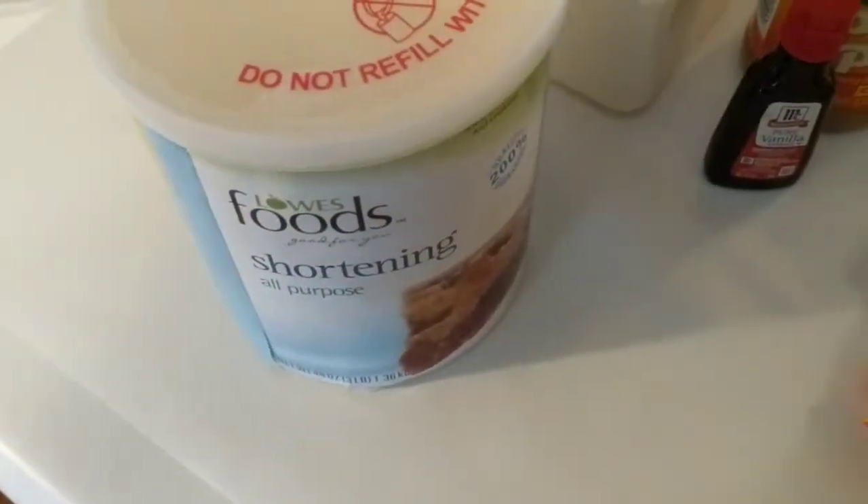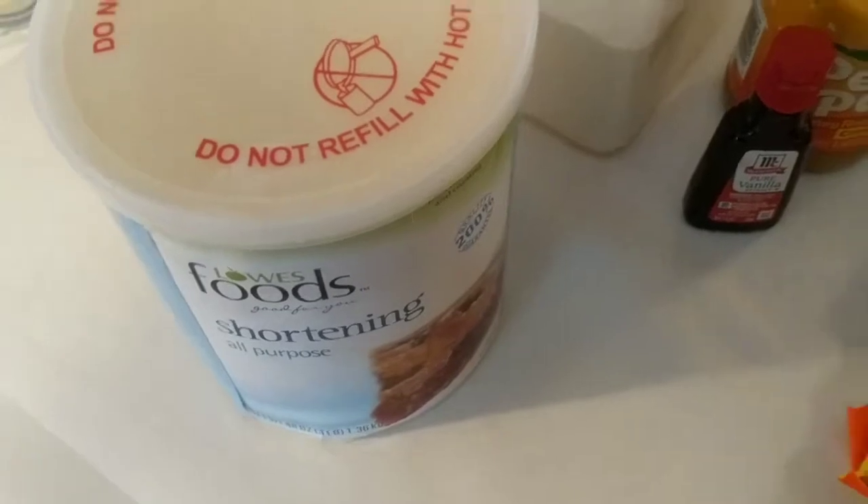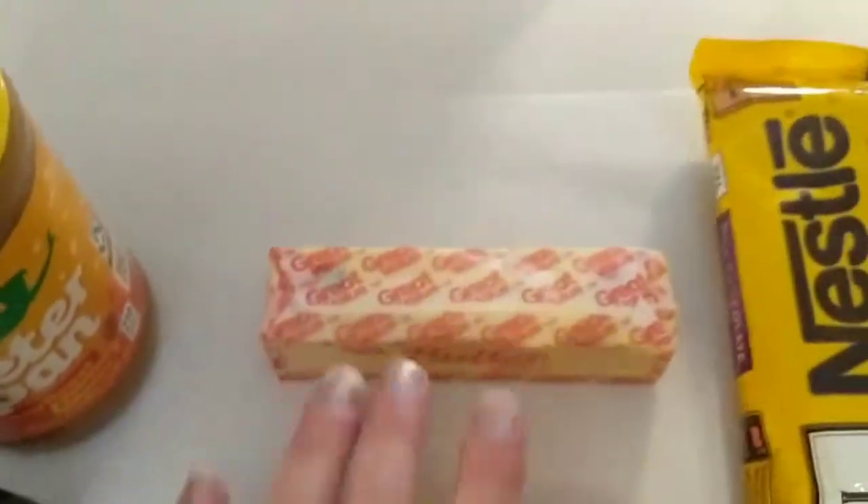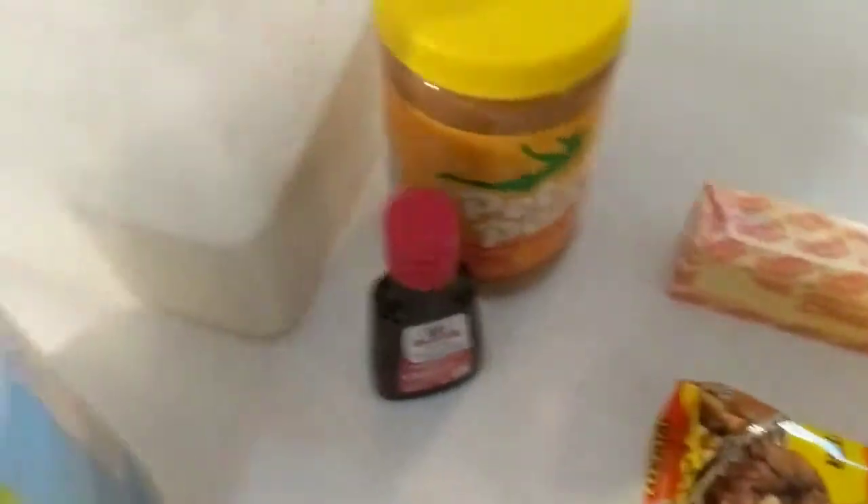I'm fixing to make peanut butter Buckeyes and peanut butter balls. That's my little shortening, powdered sugar, peanut butter, and vanilla flavoring. This is not quite 12 ounces, so I'm going to make up the rest with peanut butter chips and butter. It calls for salt, but this is salted butter so I'm not going to put any salt in it.